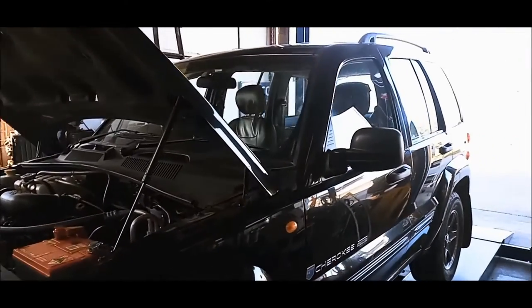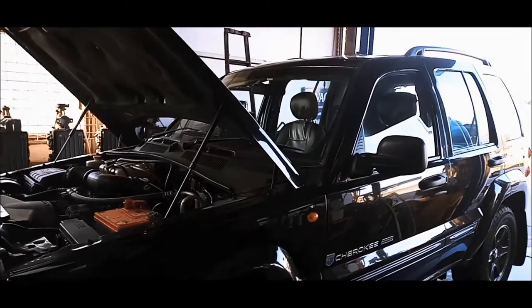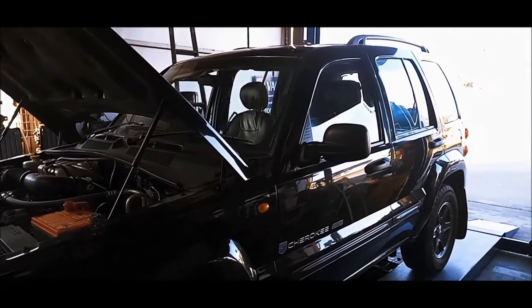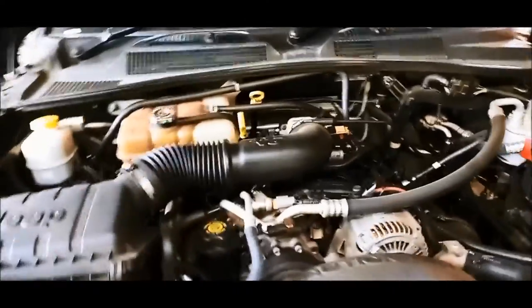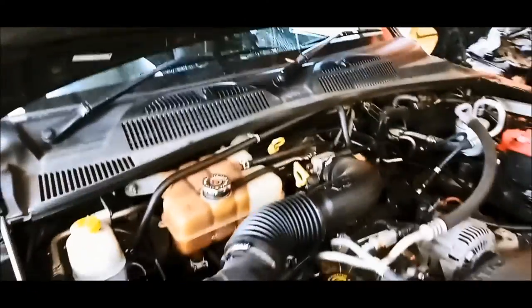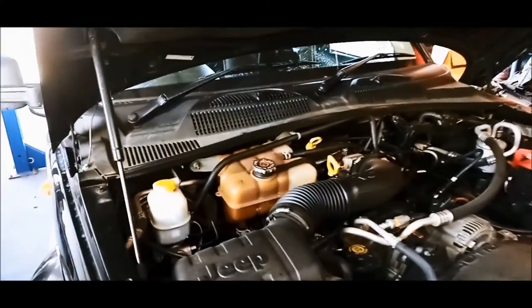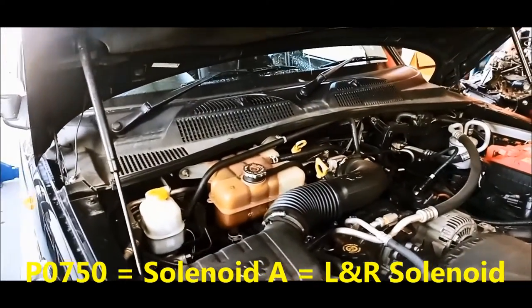G'day, we're doing a bit of work on a Jeep Cherokee 3.7 litre, 2004, and it's stuck in limp mode. We've done a scan and we've got a P0750 solenoid A stuck.